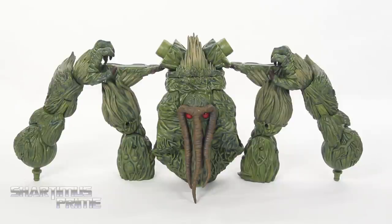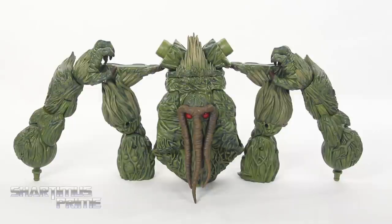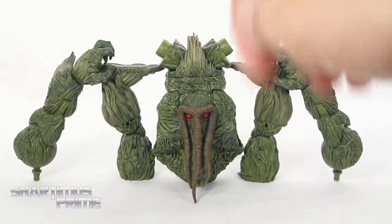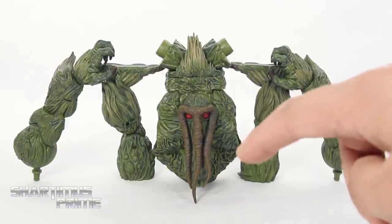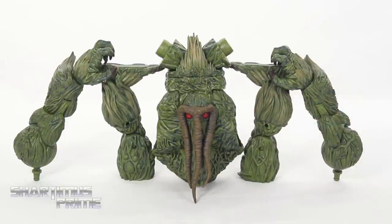Here are all six pieces to build Man Thing. The left leg came with Elektra, the right leg came with Bullseye, the right arm came with Blade, the left arm came with the Punisher, the head came with Daredevil, and the torso came with Jessica Jones.